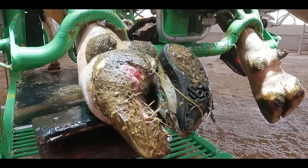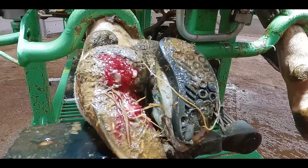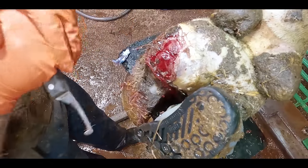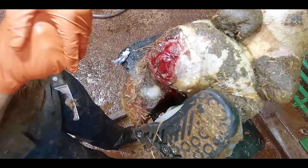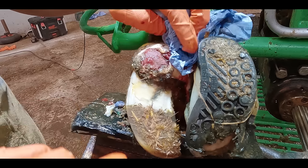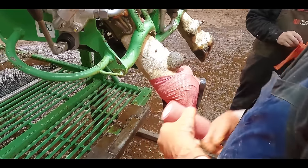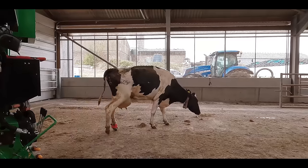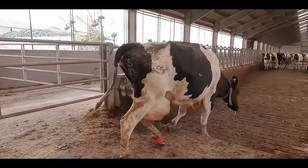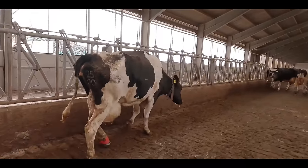We revisited her two weeks later and in actual fact her foot had got even worse. The infection had spread, and as you can see there was a huge amount of inflammation actually pushing the hoof capsule off the hoof. The lesion was again covered in digital dermatitis, so again we wrapped the foot and let her go. She was actually probably walking worse than she was during the first visit, which can sometimes unfortunately happen. So I'm keen to see how she is now.